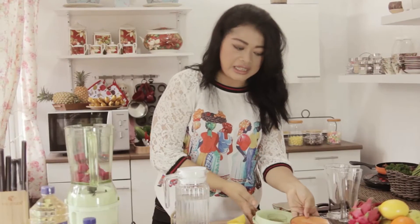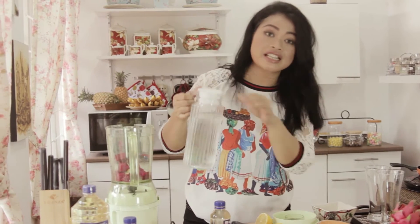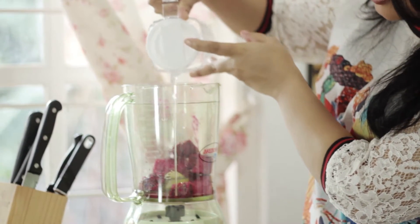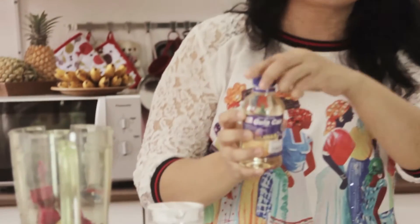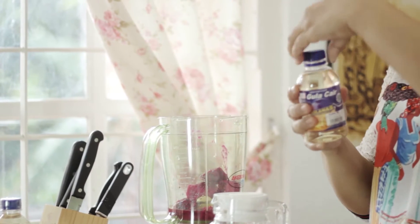Kita mulai membuat jusnya, kita blender dulu buah naga. Untuk membuat rainbow juice ini, kita nggak perlu terlalu banyak air. Cukup sedikit saja agar nanti layernya bisa tetap stabil, nggak tercampur jusnya. Lalu kita tambahkan gula cair secukupnya, sesuai selera ya. Kita tambah sedikit perasan lemon.